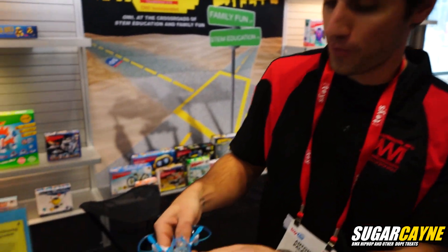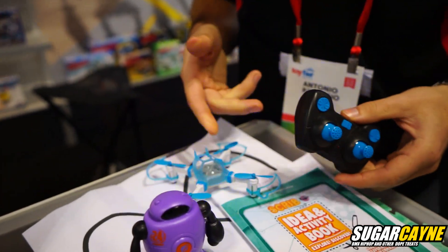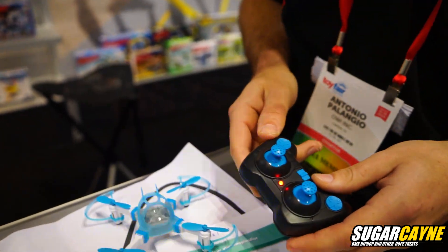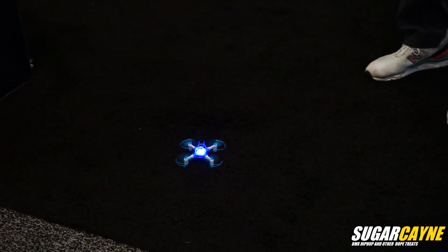I'm Antonio, OWI's best drone flyer. So the process of flying the drone: you're going to press the power button on the OWI SmartCore. It's going to search for the connection with the remote and will be blinking. Turn the remote on, and once the light stabilizes, that means the connection has been made. So — auto takeoff.